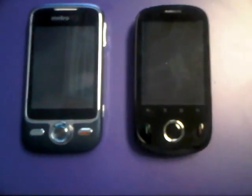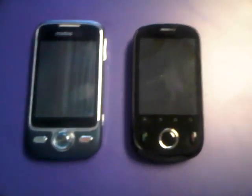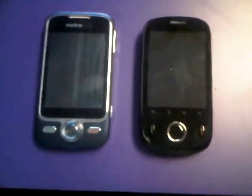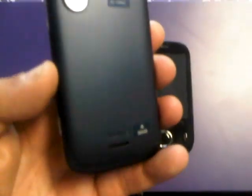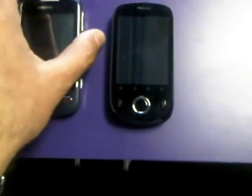Hey everybody, Rob here, and I have two additions to the Metro PCS lineup. To the left, we have the Huawei M735. It actually isn't a new handset to the lineup — they just came out with a different color, like a navy blue color, which I actually do like better than the white. But essentially, the only difference in this phone is the color. There's no other difference with the phone whatsoever.